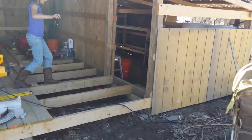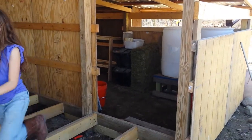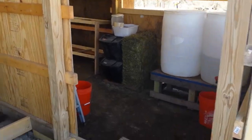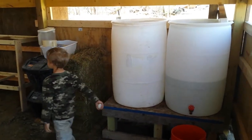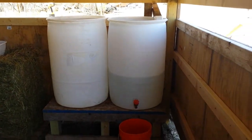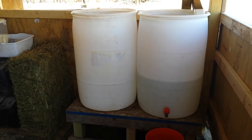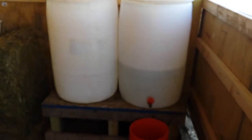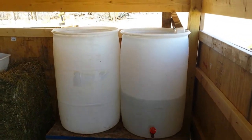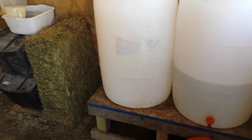Then on the inside here, this is what we've been working on — this is the rabbitry. We still need to finish the floor here. We'll do some more rainwater collecting for the rabbits. It's 255-gallon barrels and we'll hook those up. On the outside we have the gutter already done.